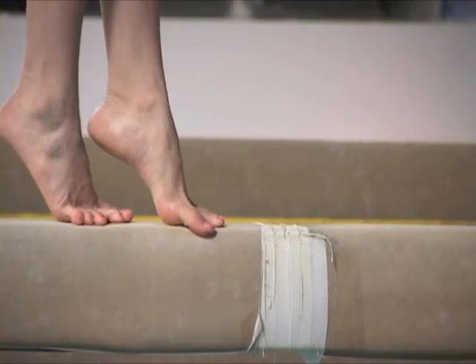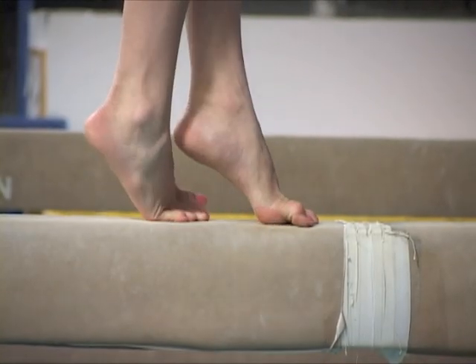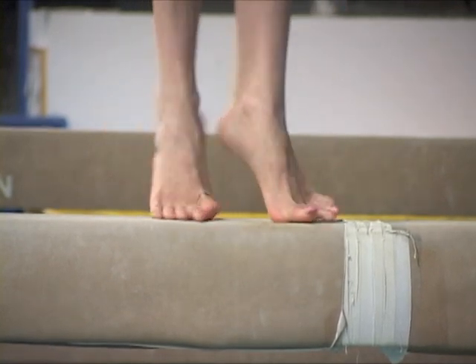Notice in this close-up how the athlete strives to stay up with the feet close. Here the gymnast's feet come down too quickly. Now in this last example, the gymnast manages to finish with a pause and a tall relevé before coming down.